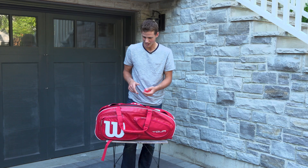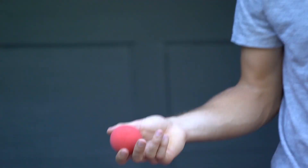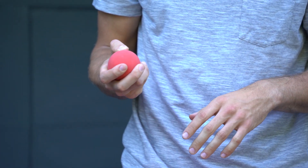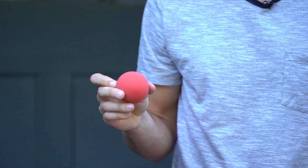Another interesting thing I have is a lacrosse ball. And no, I don't use it to play lacrosse — I use it for trigger point massaging. It doesn't need a credential and it doesn't cost much.